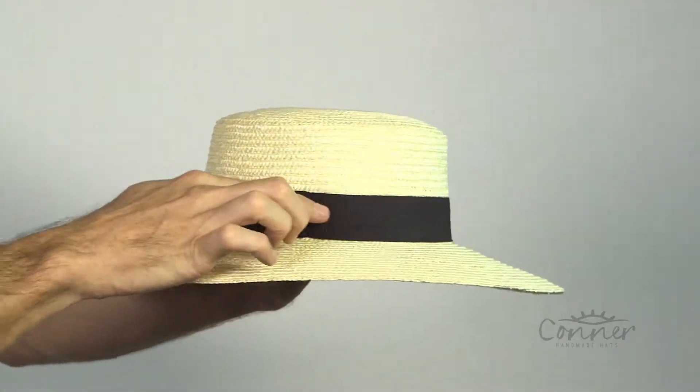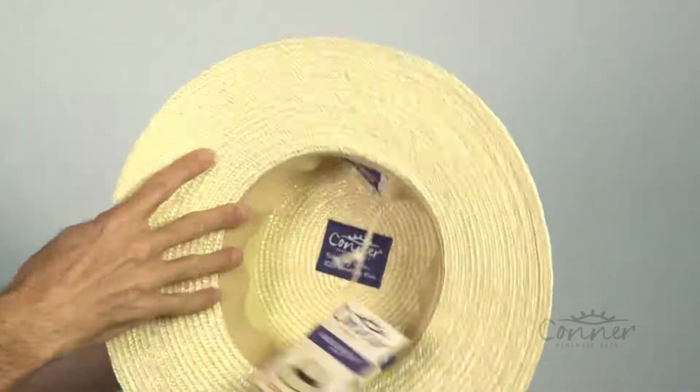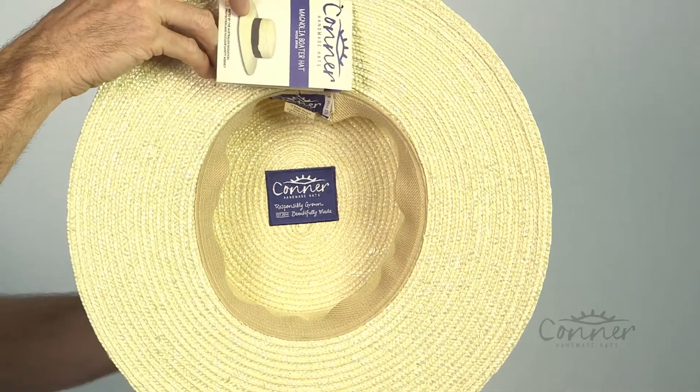A grosgrain little band here, a little black grosgrain band on the inside, and a comfortable soft terry stretch band. All of our labels are made from recycled plastic bottles.